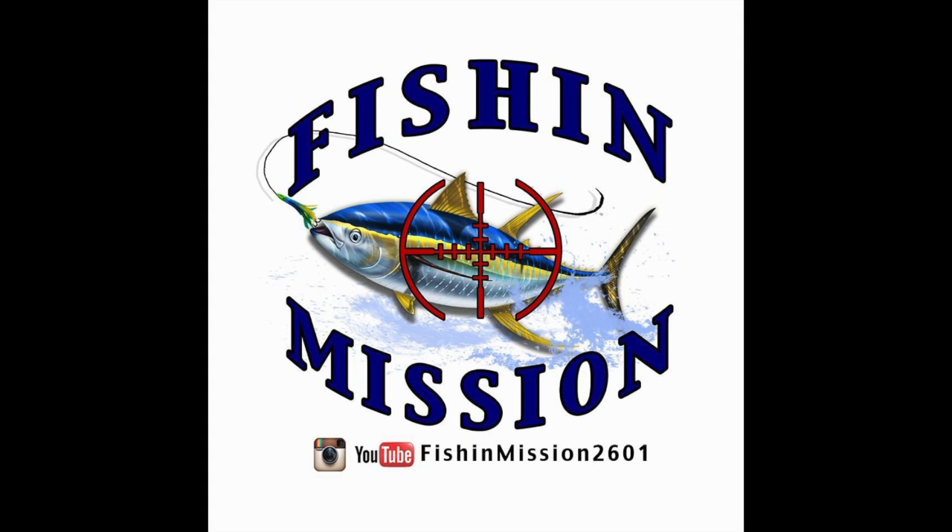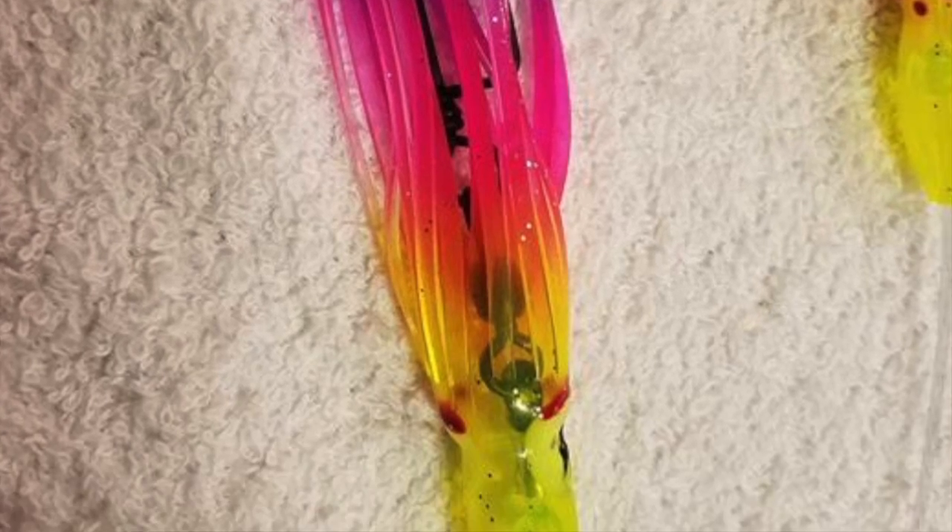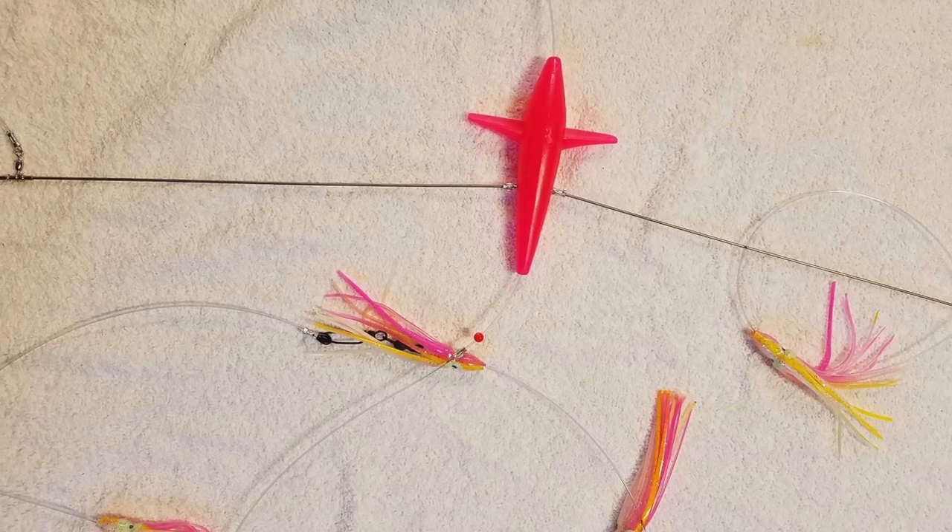Hey guys, it's Joe Mitchell, also known as Fish and Mission, and this is just going to be a quick video on how to troll and use, and a little bit of information about the Fish and Mission Spreader Bars.